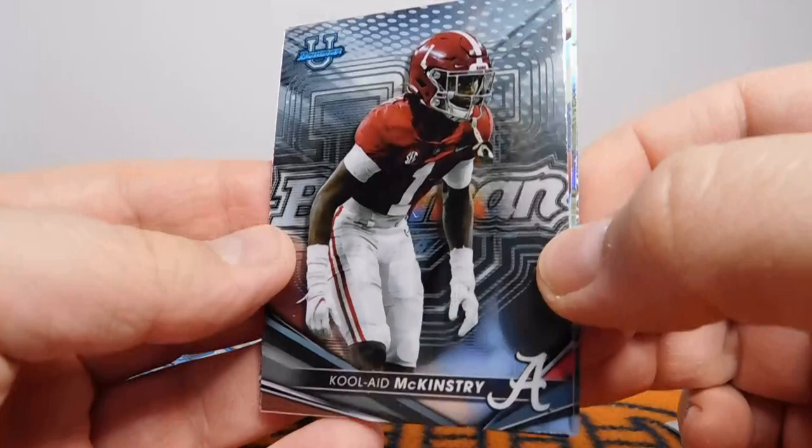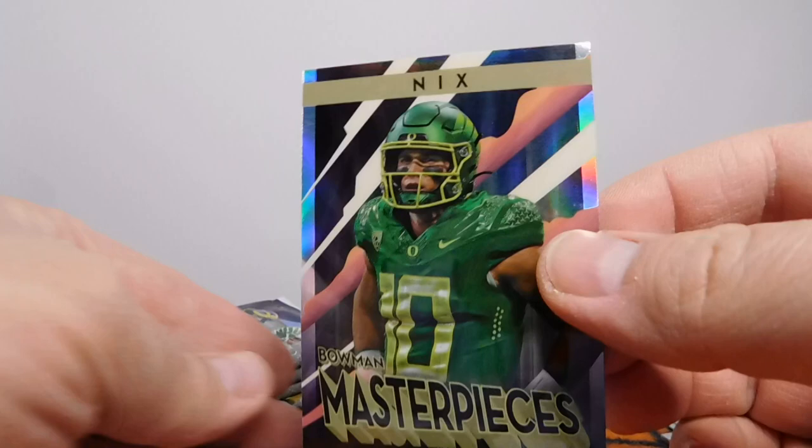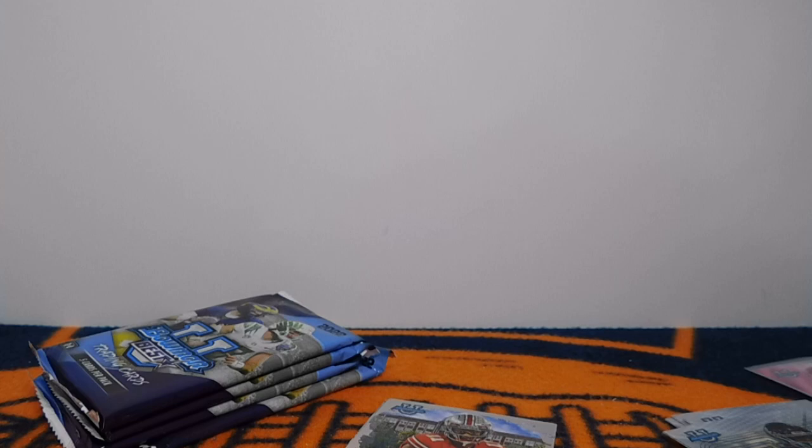Alright, next pack. We've got Kool-Aid McKinstry — love that name. Got a Jaden Walley. And nice — Bowman Masterpieces. That's a cool card right there for Bo Nix. It doesn't appear to be numbered. Let me see what the odds are on these Masterpiece cards — very nice one right there.